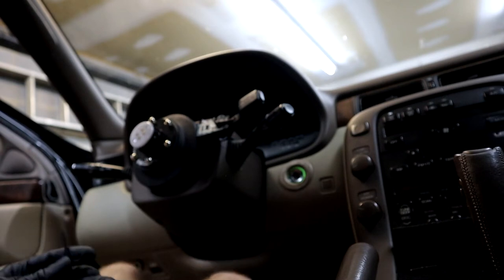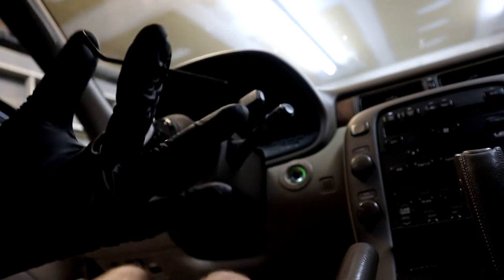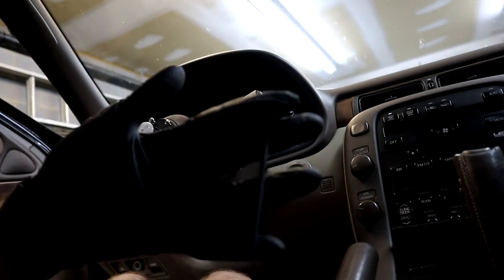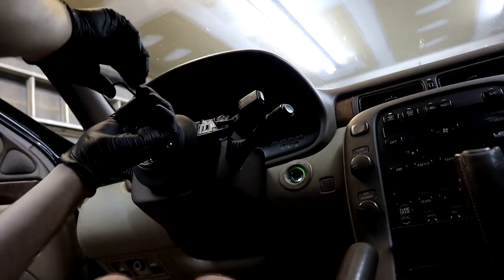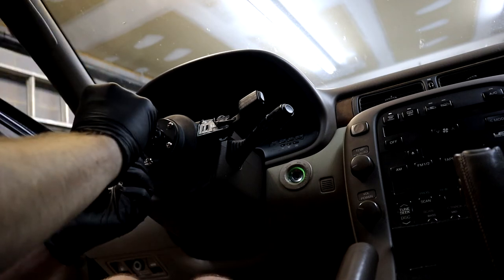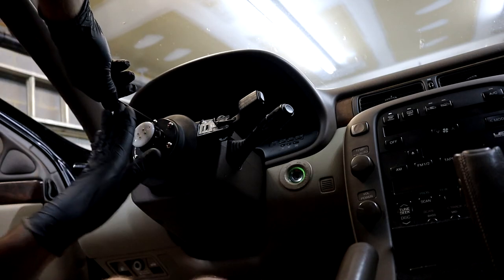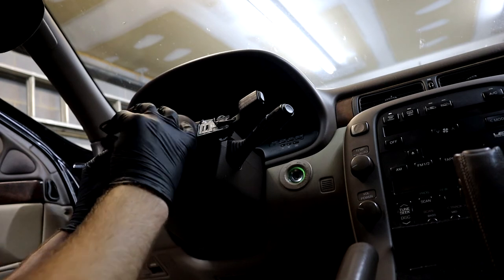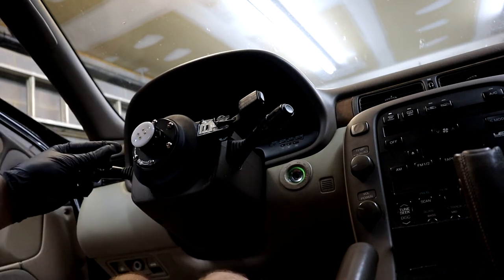Got those bolts started, and now we use this allen key, which came with the steering wheel or possibly the hub. I'm doing my best to go in the star pattern so that this goes down flat, and I'll fully tighten them in the star pattern. I've got these all down — I'm going to flip the allen key sideways and just get them tight.